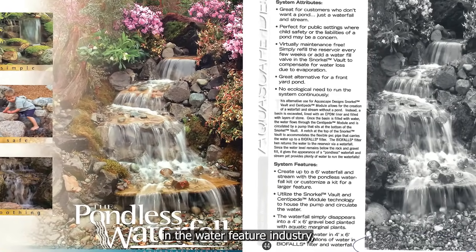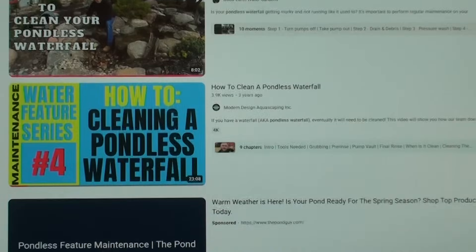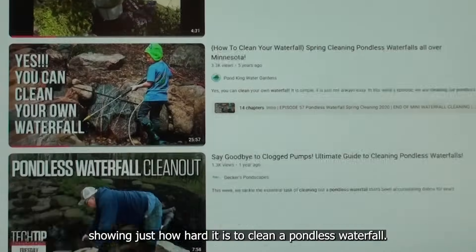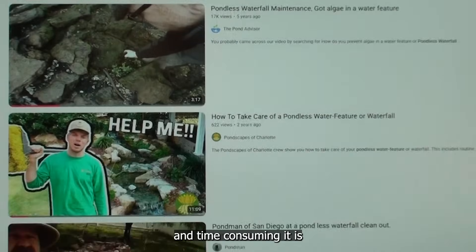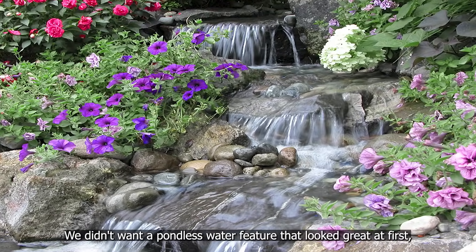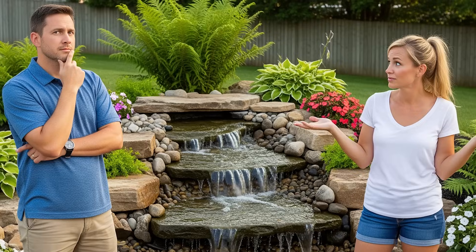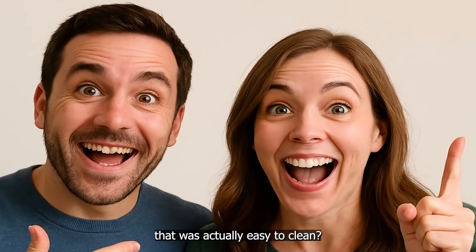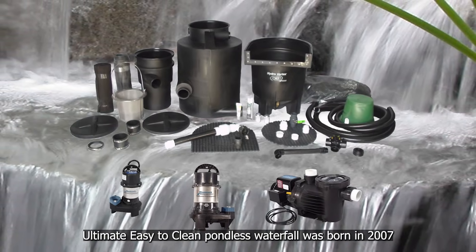Our invention kicked off a global trend in the water feature industry, but no one asked the one question that matters most: how do you clean it? Fast forward to today — certified Aquascape contractors everywhere are making YouTube videos showing just how hard it is to clean a pondless waterfall. They proudly show you how difficult, messy, and time-consuming it is to perform an annual cleaning of a rock and gravel pondless waterfall. We didn't want a pondless water feature that looked great at first but then turned into a nightmare to maintain. We wanted beauty and simplicity. So we asked ourselves: what if we designed a pondless waterfall system that was actually easy to clean? And that's how the Russell Pondless System's ultimate easy-to-clean pondless waterfall was born in 2007.